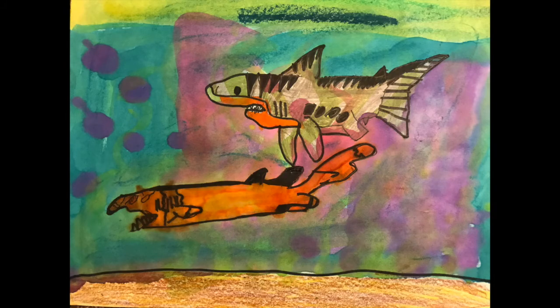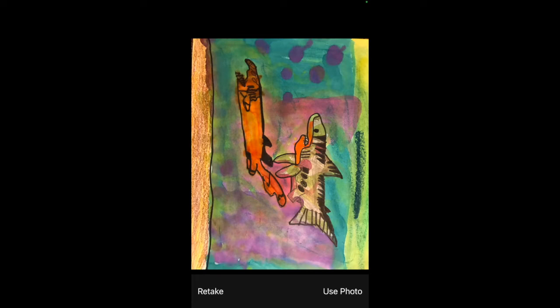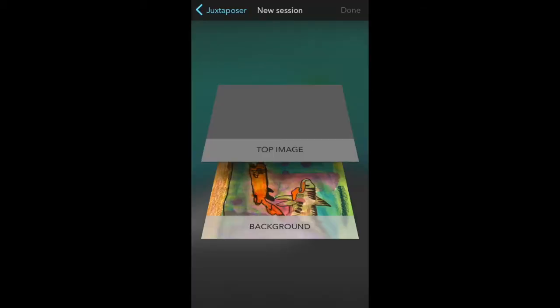Here's an example of a student piece of art that I'm going to photograph. Try to photograph just the artwork and not the floor or the table. When you do, you might see that it comes out vertical instead of horizontal. Don't worry about that — you can always just turn your iPad the right direction. You can choose 'Retake' if you don't like it or 'Use Photo' if you're happy with your picture. I chose 'Use Photo' and the artwork became the background panel.